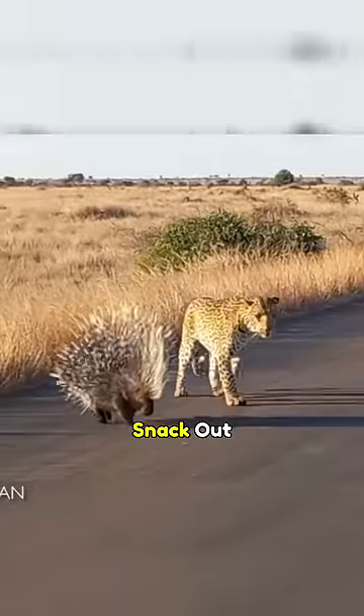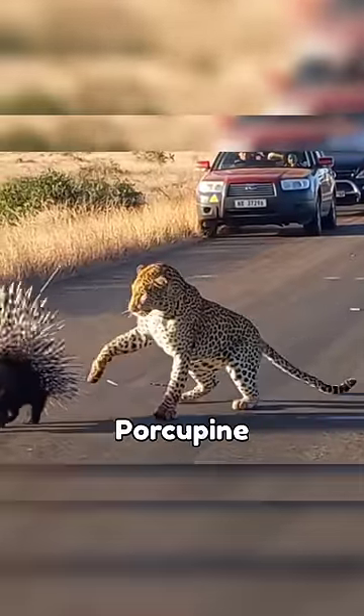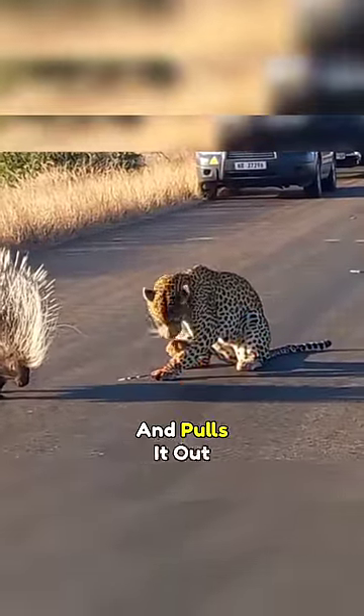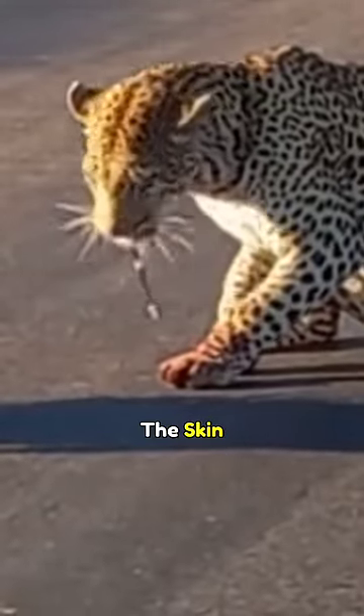This leopard is trying to make a snack out of a porcupine, but gets humbled real quick as it gets quilled by the porcupine in the paw. The leopard then grabs the quill by the mouth and pulls it out. You can see how firmly the quill gets stuck inside as it forces the skin to stretch.